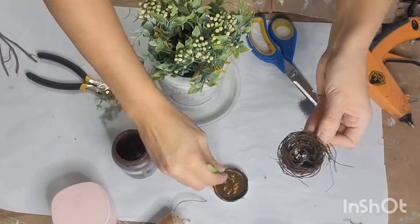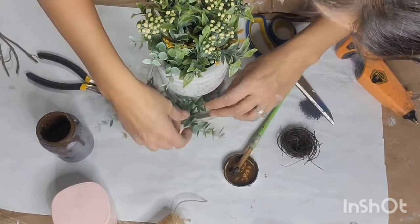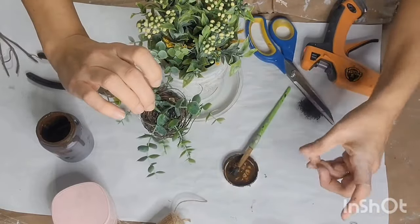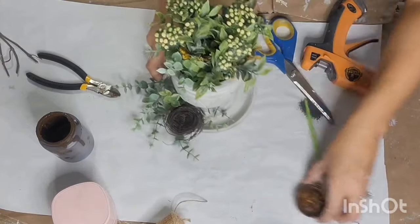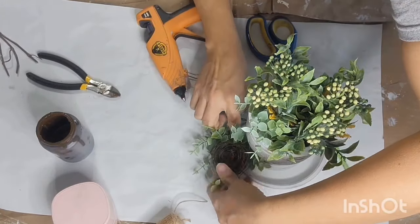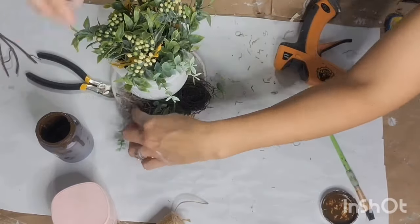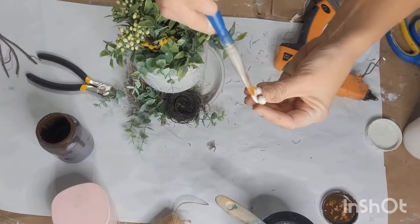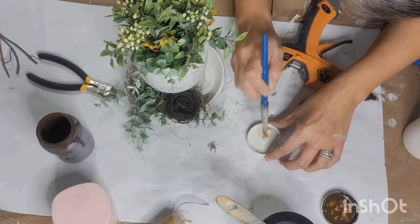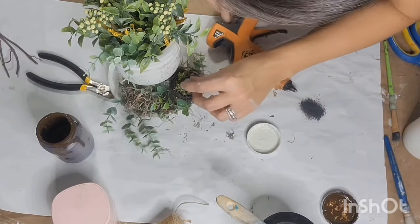I thought it needed a bird nest — y'all know how I am with my birds and nests. This is a nest I had in my stash that must have been from Christmas because it had some glitter on it, so I just took my antique wax in the Waverly and brushed over that nest to hide any glitter. Then I glued it to a piece of eucalyptus greenery and wanted it to kind of sit in the bottom of that tray. I added a little bit of Spanish moss around the greenery as a natural element. I also painted some small wooden beads white with chalk paint to use as eggs, and I hot glued those in my nest along with a little piece of reindeer moss.